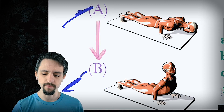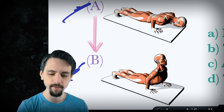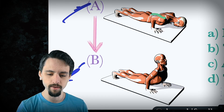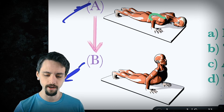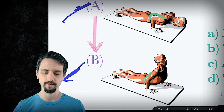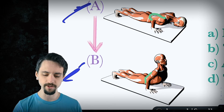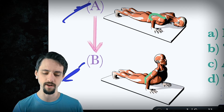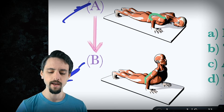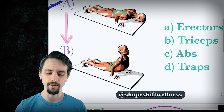Let's look at the triceps. Triceps wrap from the shoulder all the way around into the elbow. Did they get shorter or longer? Well, they got shorter, because they don't have to wrap around as much. The arm is straightening, and eventually the arm would be completely straight once you get all the way to upward-facing dog. Triceps are shorter — it's not the triceps.